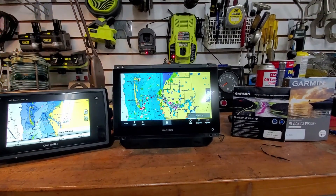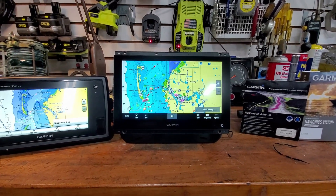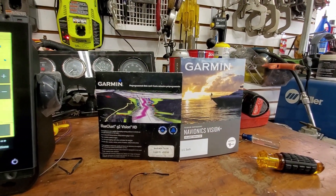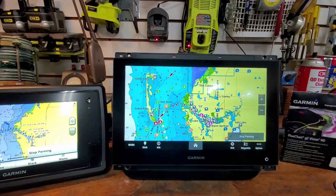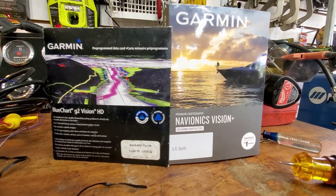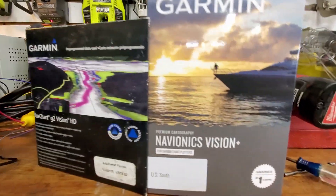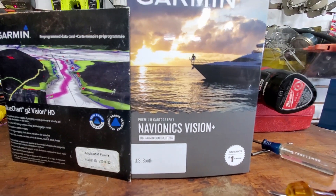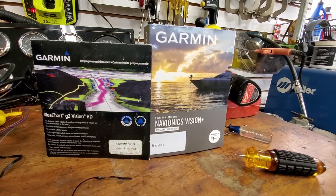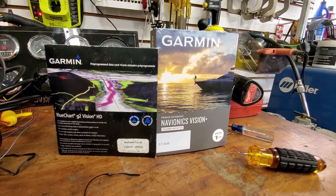Today we're in the garage messing around trying to learn a little bit about chart plotters and chart data purchased from Garmin - a new chart plotter, an old chart plotter, the old Blue Chart G2 Vision, and the brand new Navionics Vision Plus. This just came out and it looks like this is Garmin's melding of several things they acquired over several years.